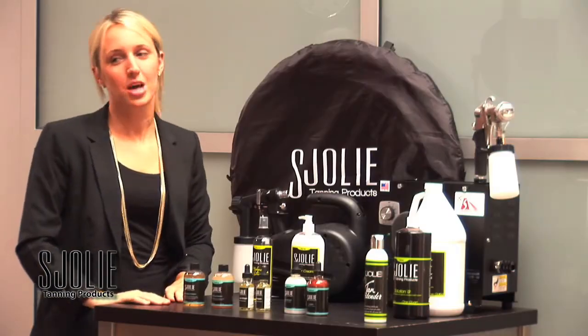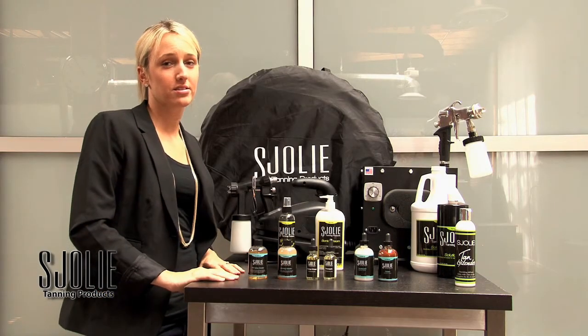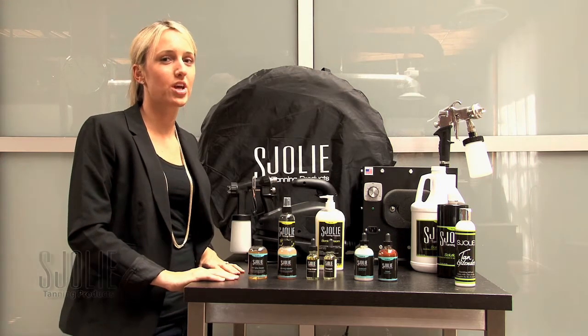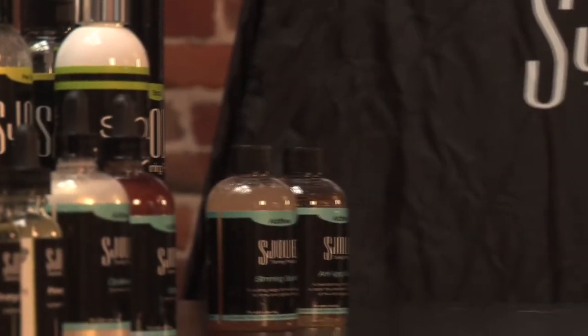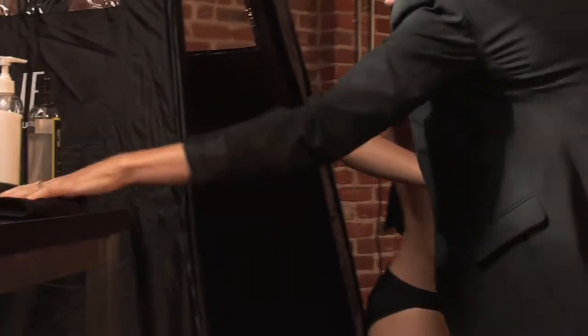Our Sjolie tanning solutions come in three different formulas: the 6, the 9, and the 12. The 6 is really geared for fair complexion customers, the 9 is really for medium range, and the 12 is for your darker skin olive tones.